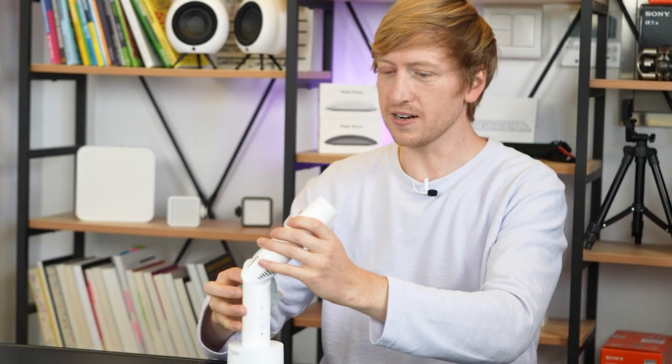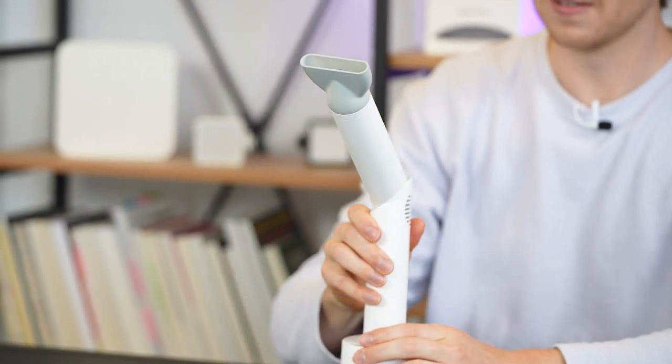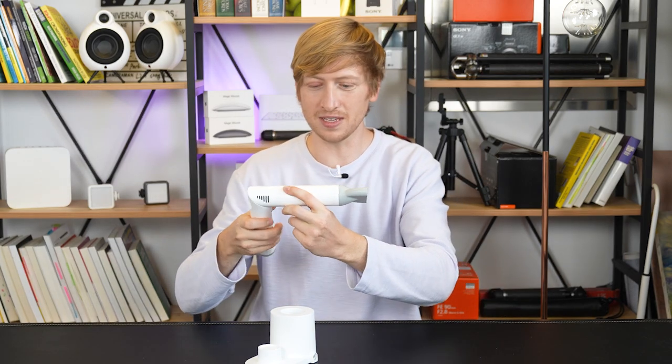We can't forget the nozzle — it connects by magnets. Right here it's also magnetized, just click it on. Let's see how strong it is. Yeah, that's not going anywhere. You don't need to shake it more than this when you're drying your hair. Looks good to me.